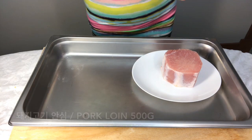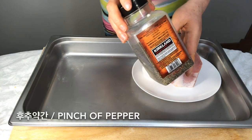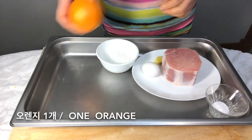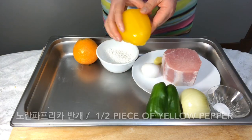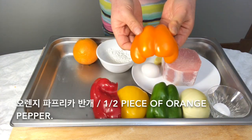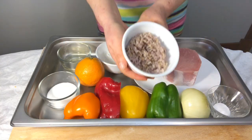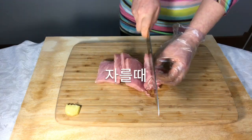We have pork, ginger, egg, pepper, salt, potato starch, orange juice, orange, onion, green pepper, yellow pepper, red pepper, orange pepper, sugar, vinegar, canola oil, rice, and water.